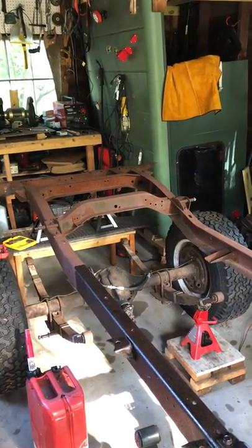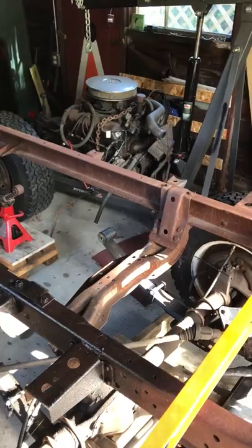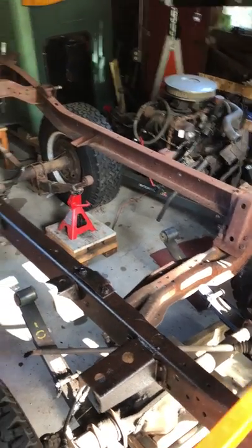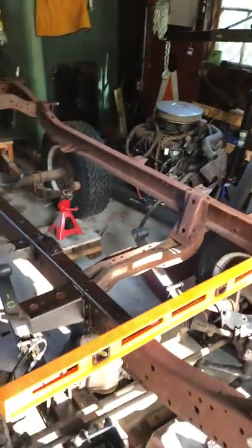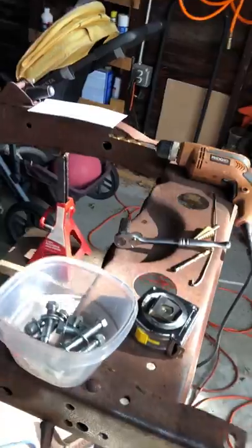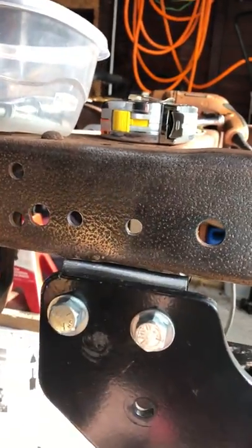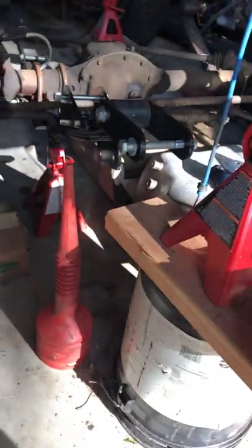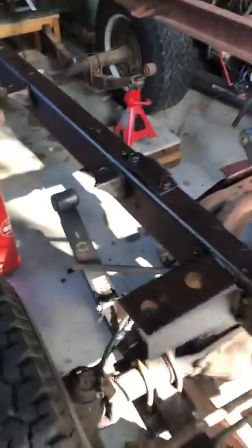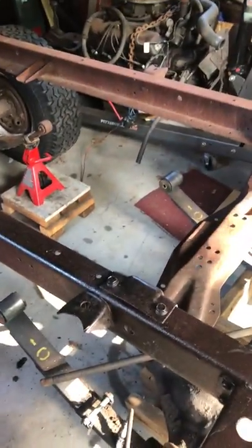Aside from this just being a newer frame in better condition, it actually started as a better and stronger frame than the '72 frame I was working with. What I'm doing is installing these Rocky Road suspension mounts — they bolt on over the existing spring hangers in the front on both sides, and I bolt in here where the rear leaf hangers were, and similarly in the back.